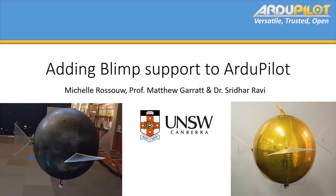Can everyone see the slides? Yep, all good. Hi everyone. Thank you for inviting me to do a talk here. I'm Michelle and I'm presenting on blimp support for ArduPilot. And this is some of our prototypes so far.